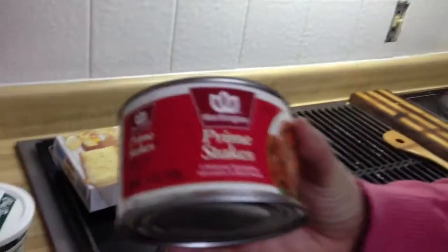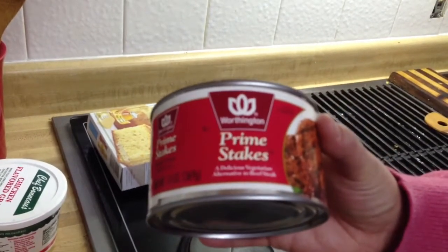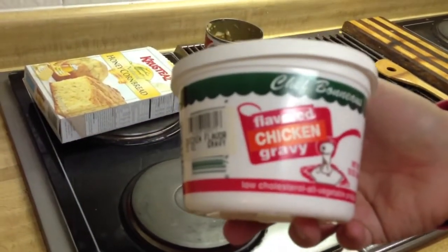I'm going to show you some of the things that we used. First off we have Worthington prime steaks and I just took them and cut them into little tiny chunks. And the base of this stew is chicken flavored gravy that's vegetarian as well.